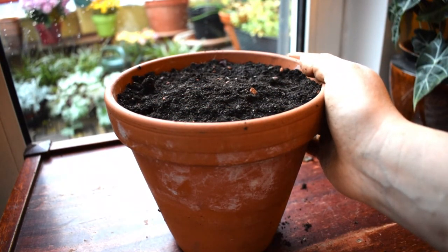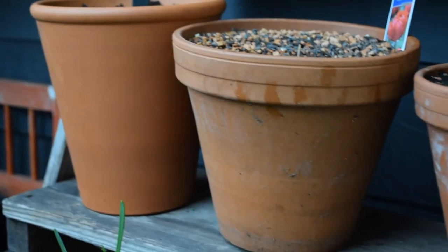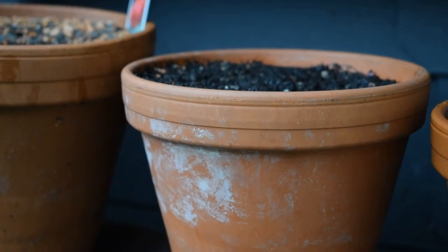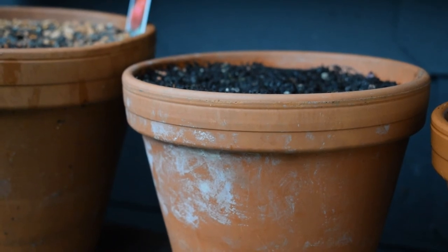So that was how to plant minnow daffodils into pots. I'm so excited about seeing them in spring. I hope you enjoyed the video. I hope you're all staying safe and well — I send you all my good wishes, hope you're having a lovely autumn, and I'll see you in the next video. Goodbye.